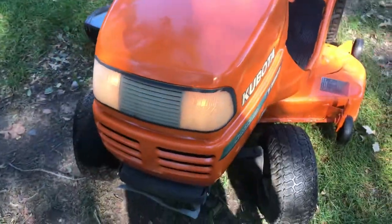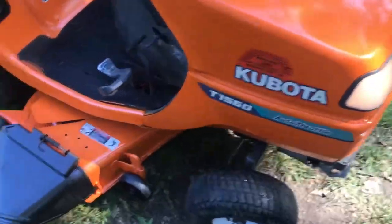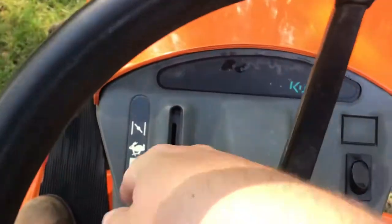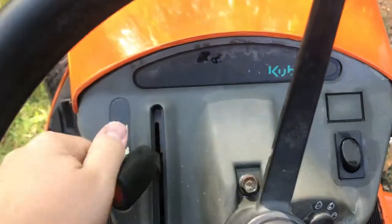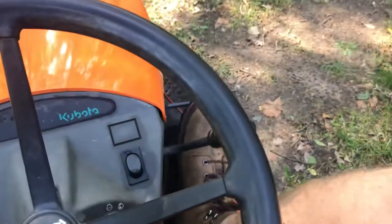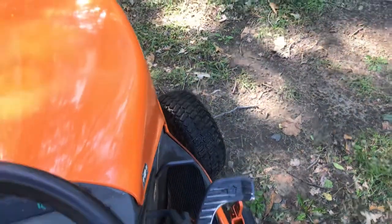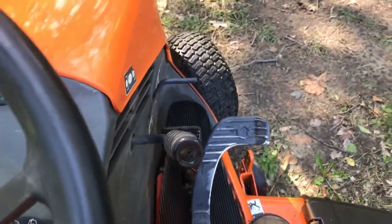Headlights work, doesn't smoke, runs great. You've got the autothrottle, so you've got your regular throttle right over here — idle, full throttle, up throw, and there's choke. The carton brake is here, so you can disengage and re-engage it all with your foot. Deck engagement's right there.